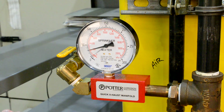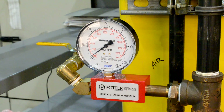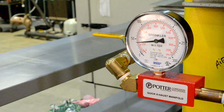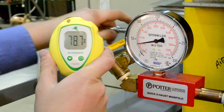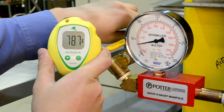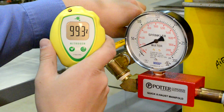Once the pressure decreases to 5 PSI, close the ball valve on the quick exhaust manifold and allow the pressure to return to 40 PSI. Open the quick exhaust manifold for a second time and sample the exiting gas with the portable nitrogen analyzer. The nitrogen gas should read 98% concentration or greater.